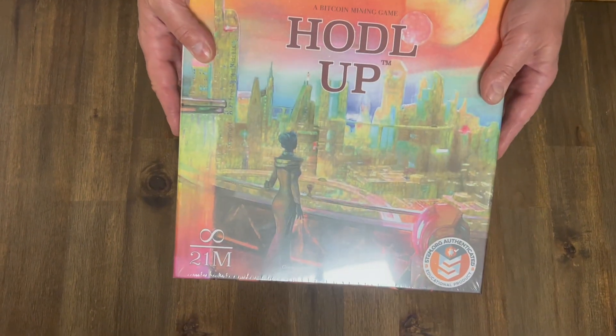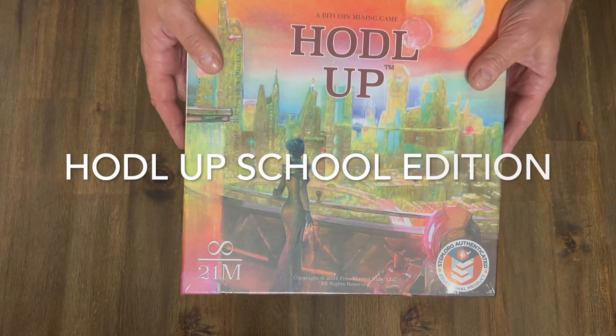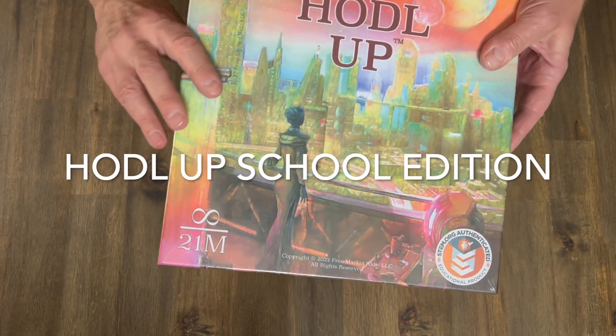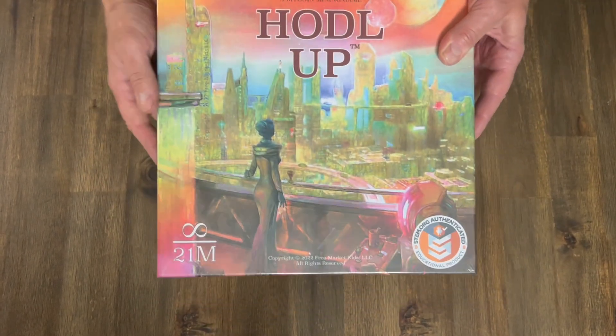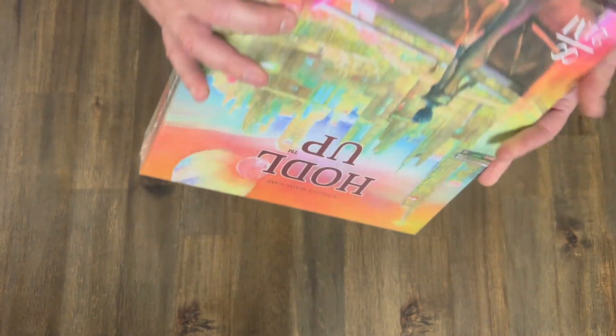Today we have finally gotten in the school version of Hodl Up. So what we're gonna do is we're gonna do a quick unboxing of this. The box is bigger — it's basically a foot by a foot, so it's a lot larger than the first version.